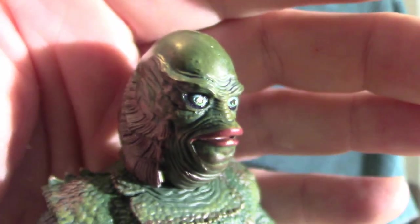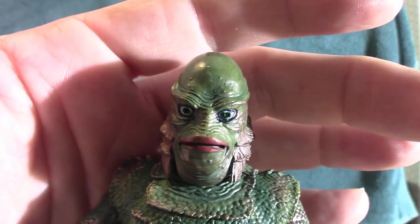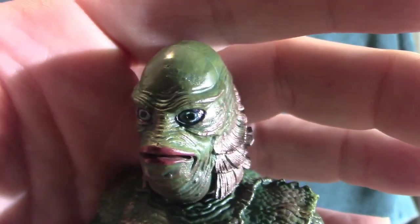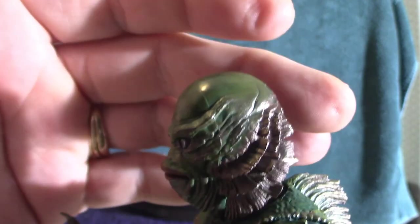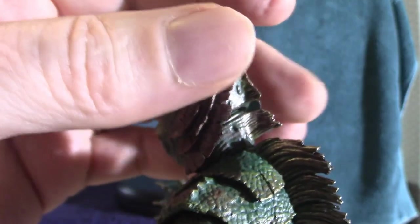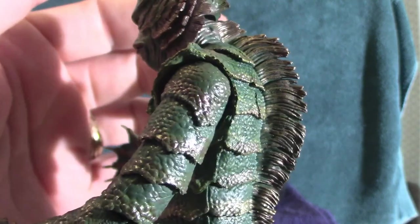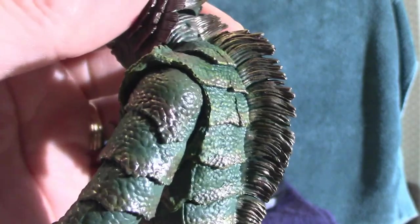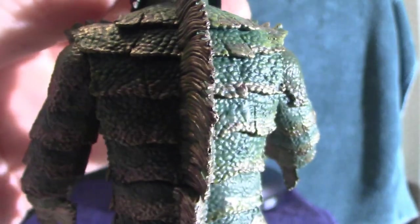This one currently has the closed mouth version on it. The eyes are very distinctive — they did a really good job on the actual look of this. A lot of times when you get these toys they're not exactly movie accurate, but this is ridiculously close. The dorsal fin plates and the scaling on this thing are absolutely spectacular. The detail is crazy.